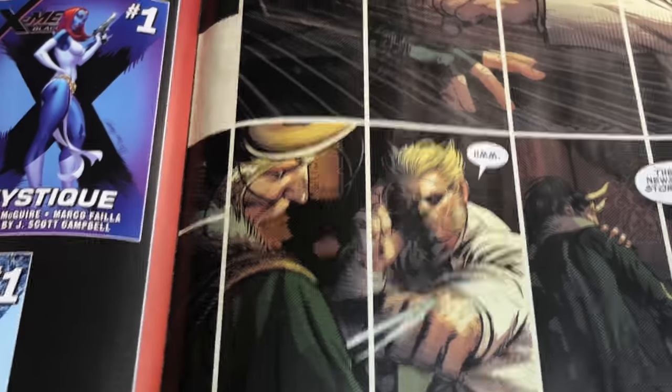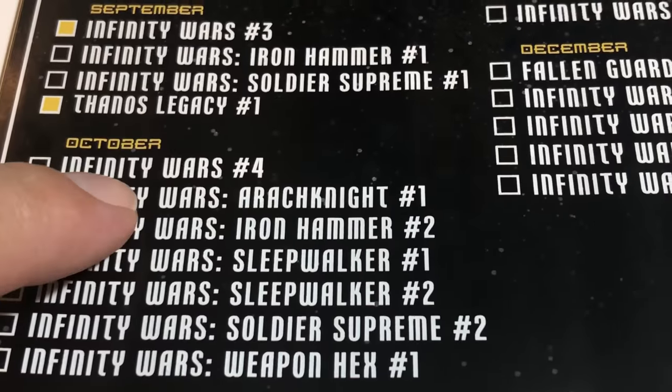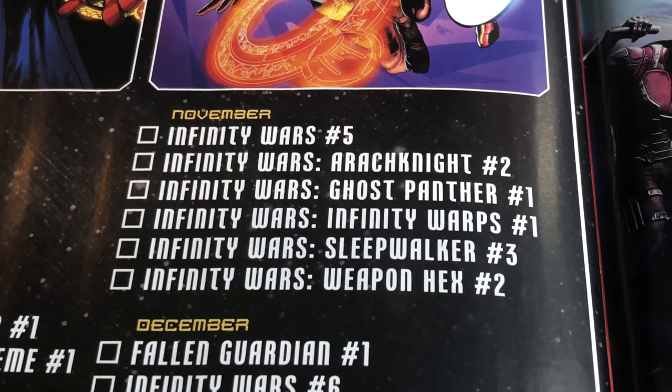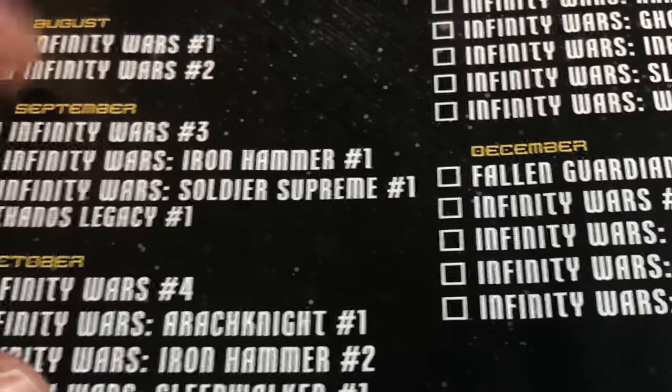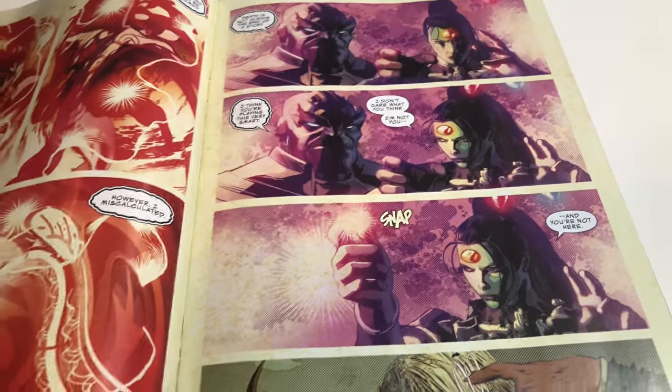There are multiple combo appearances. If you look here you can see: Infinity Wars, Iron Hammer, Soldier Supreme, Arachnite, Sleepwalker, Weapon Hex, Ghost Panther — those are all the new books related that aren't out yet. So Infinity Wars number three is definitely at least the first full or the first brief appearance of the majority of these characters. I'm gonna say first full on most of them.